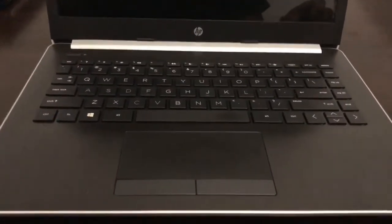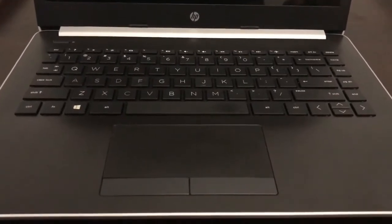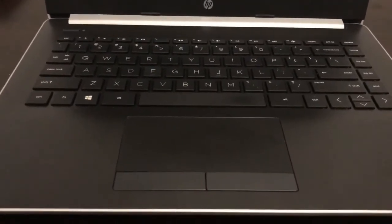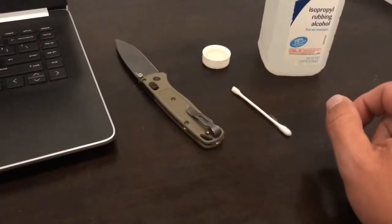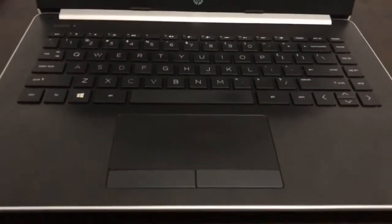I recently spilled kombucha on my laptop. It had honey in it and I'm guessing that's what made it start sticking — kombucha is probably not good for laptops in general. The keys started sticking and I wanted to find a simple way to fix it. I found that with simple things — a pocket knife, a q-tip, and some rubbing alcohol — I just popped the keys off, swabbed them down, and it seemed to fix the issue.